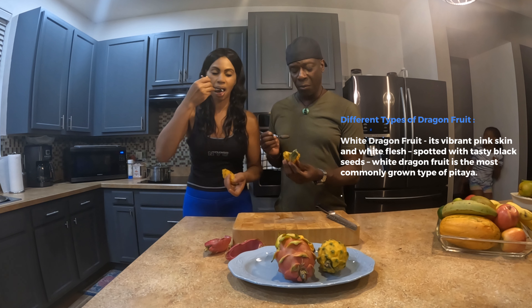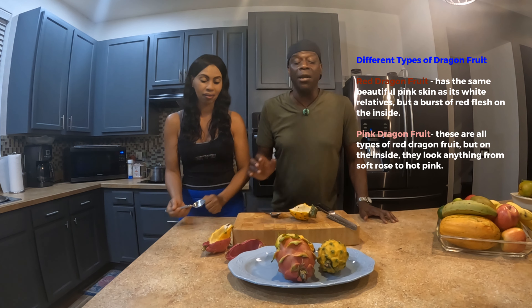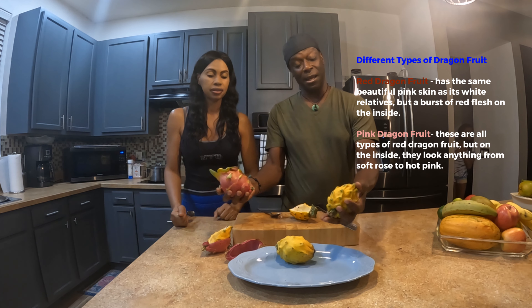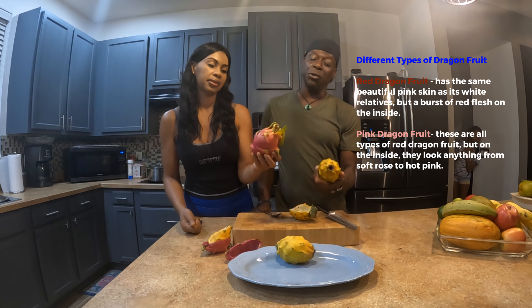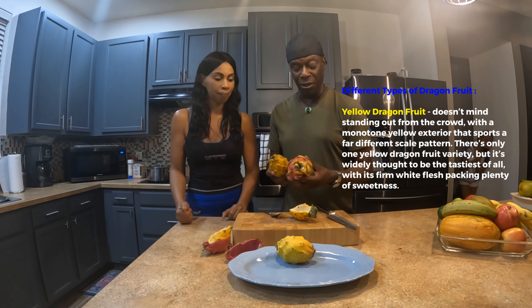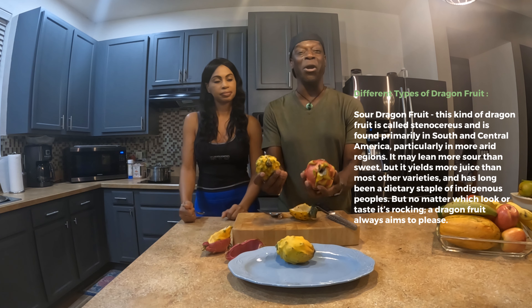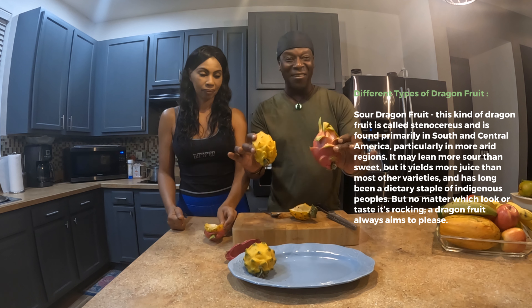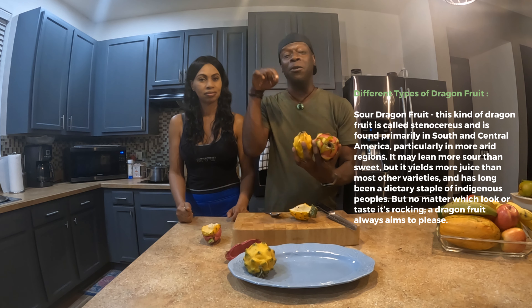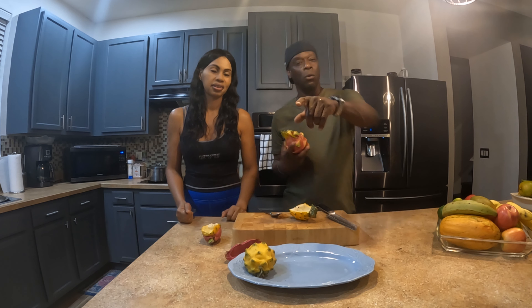Anyway, thanks for checking out our channel! These are dragon fruits. It's funny because the pink one is more attractive on the exterior, so you'd think it would taste better, but the yellow one is actually the sweeter one. The yellow one doesn't look as attractive — they just look so weird — but we had to try them. Dragon fruit — amazing! This was a cool experience and we'd like to share it with you. If you have any comments, put them in the comment section, like and subscribe, and bye for now!